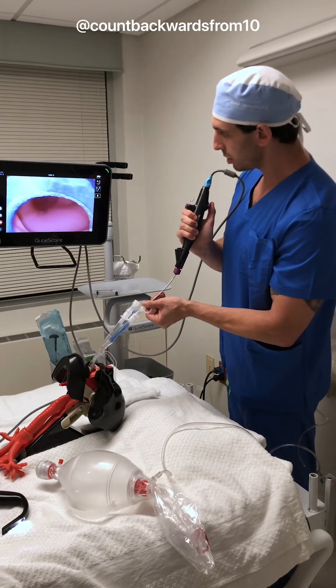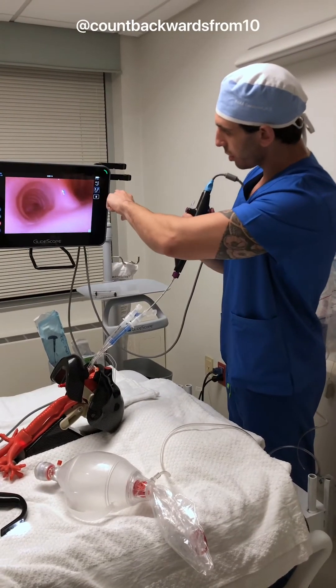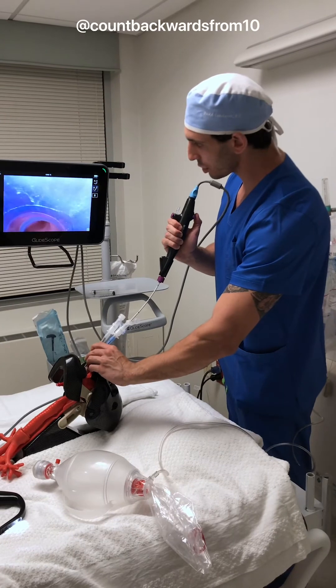And boom, there it is. You can see our tracheal rings are forward and our flat, soft areas in the back. But this needs to go into the left main bronchus, so we're going to go ahead and advance our tube.